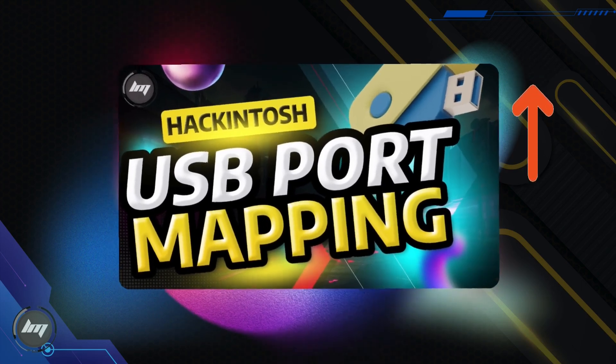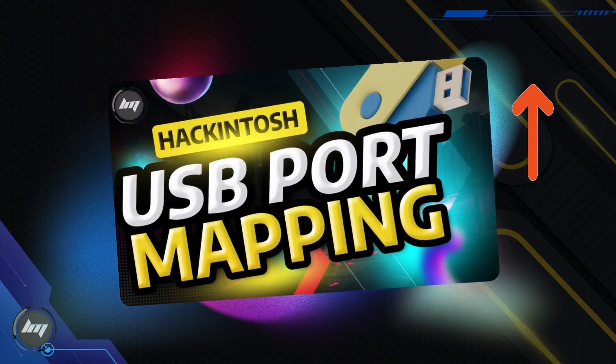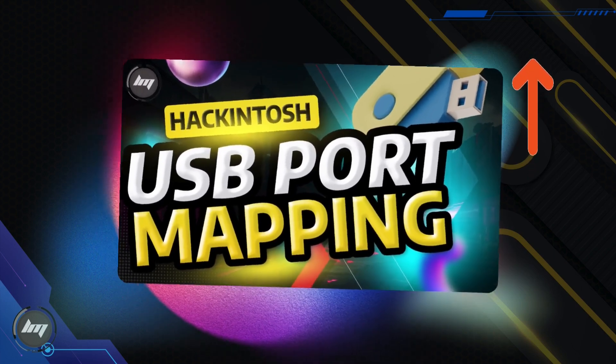Click the link in the top right corner of this video to visit the USB port mapping guide. Pause this video and watch the guide first. Come back here after you've successfully mapped your USB ports.